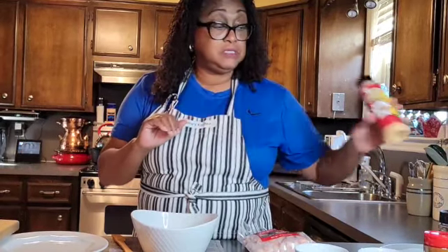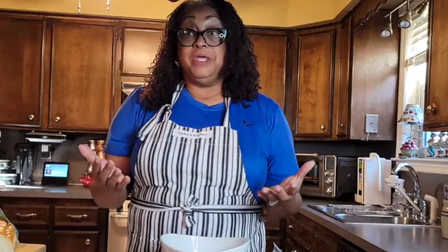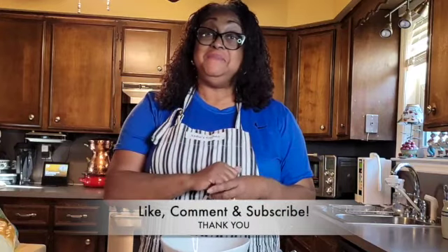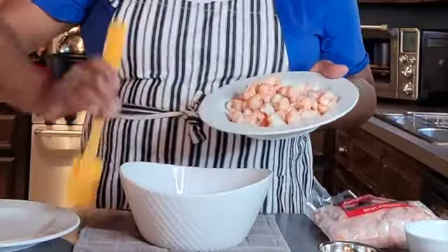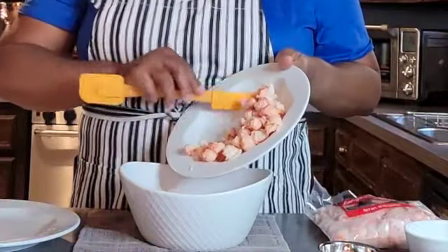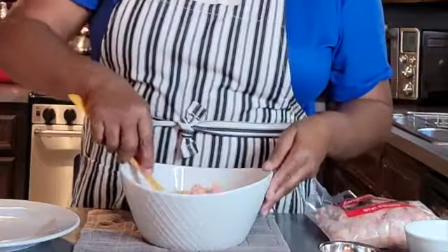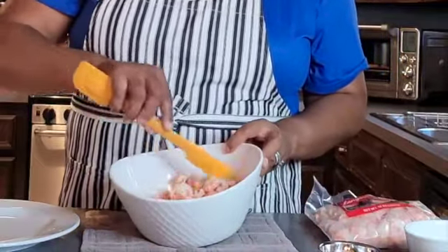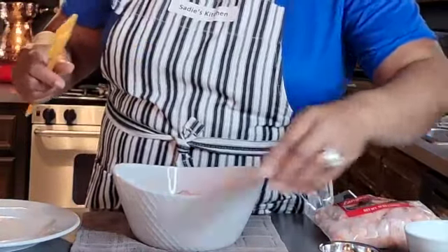We're going to pull all of this together and make a wonderful sandwich. While we're doing that, please like, leave a message, and subscribe to Sadie's channel so we can keep up with each other. We'll start off by putting our langoustines in the bowl — these are really delicious, and you can also use them in many other recipes.